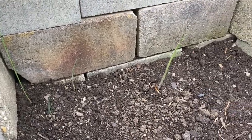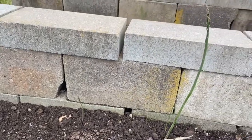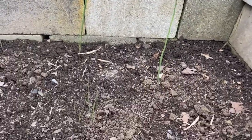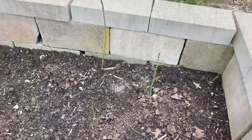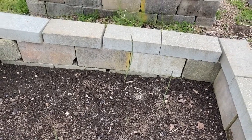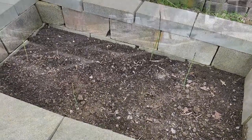So the asparagus is growing again. That one's pretty big, actually. Look at that crown. We're going to give you an update in about a week. I'm going to just add a few videos together here of the asparagus in the bed.